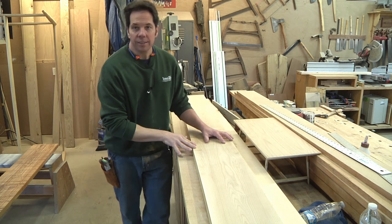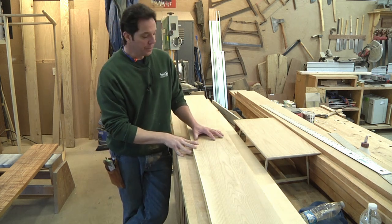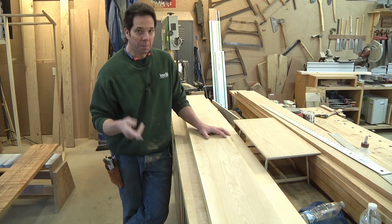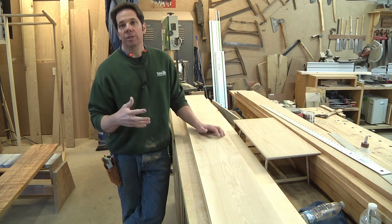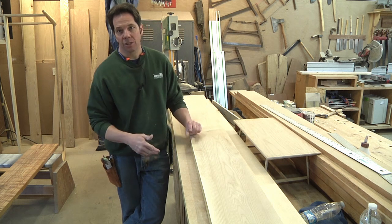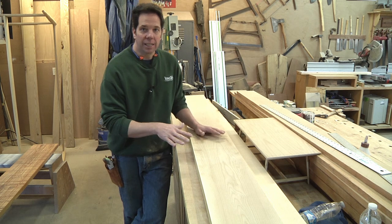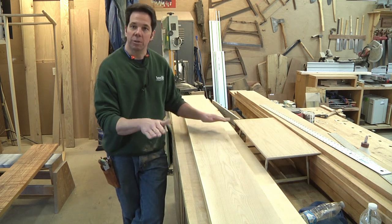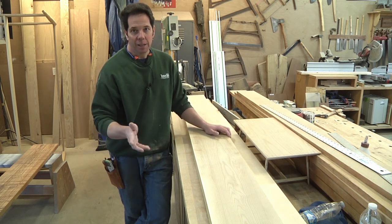All right, without further ado, let's go back to day one and building this table. This is the material I'm going to be building the table out of. This is birch, and this is going to be the material for the top. I'm going to make that first. Now, this is six quarter, which is an inch and a half, and I'm going to have a final dimension of an inch and a quarter.